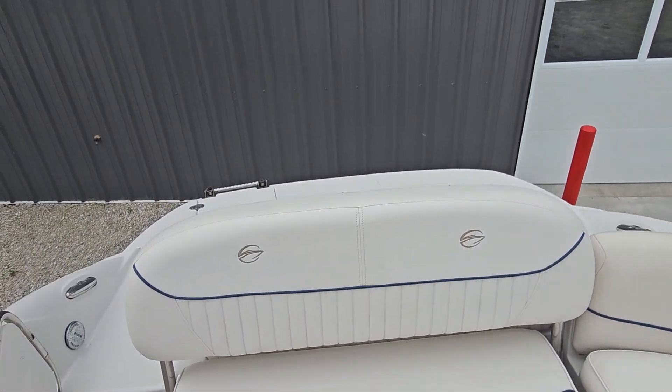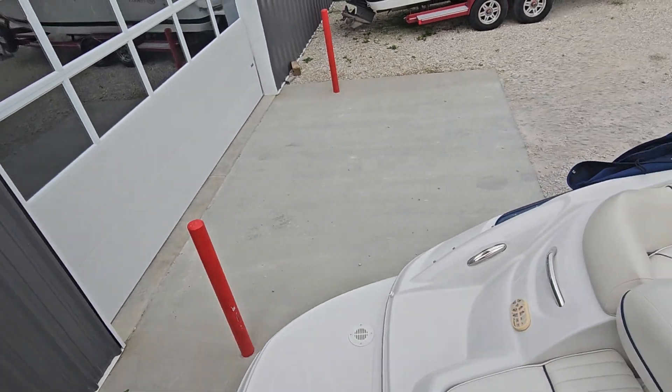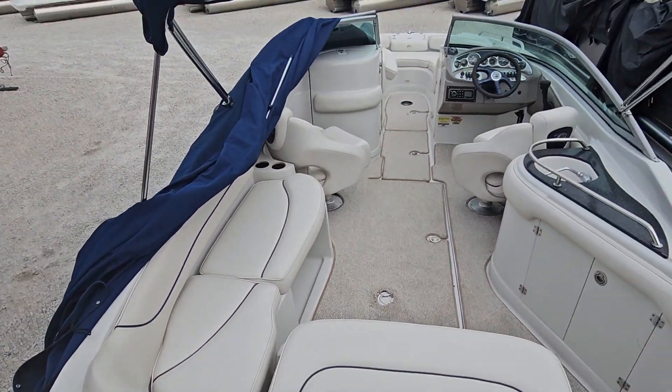My name is Jake over at Heartland Marine. If you have any questions, feel free to give me a call or shoot a text — my cell phone number is in the description below. I appreciate you watching, thank you.